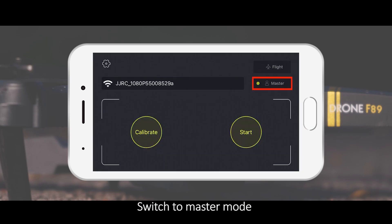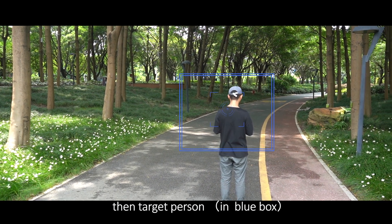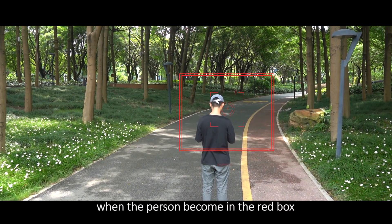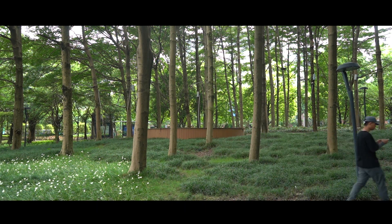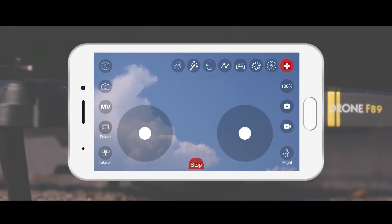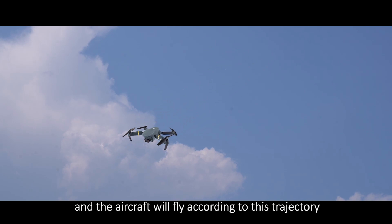Follow Me: Switch to Master Mode, then target a person in the blue box and click on the person. When the person is highlighted in a red box, the drone will follow them automatically. Trajectory Flight: With this function, draw a trajectory in the frame on the right of the screen and the aircraft will fly according to that trajectory.